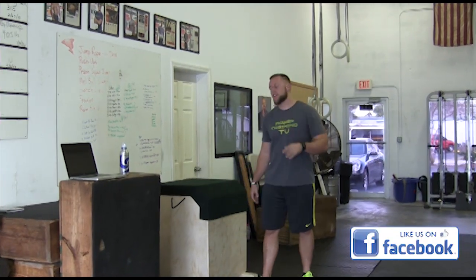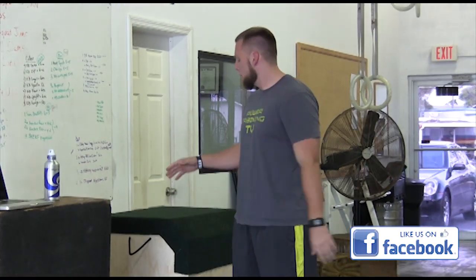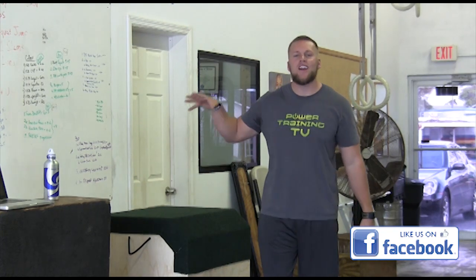What's up y'all, Prince Warner here, Power Training TV, head coach at Strength Camp. I'm here with my friends at Critical Bench. They want me to help you guys out with my favorite exercise for athletes — the good old box jump.